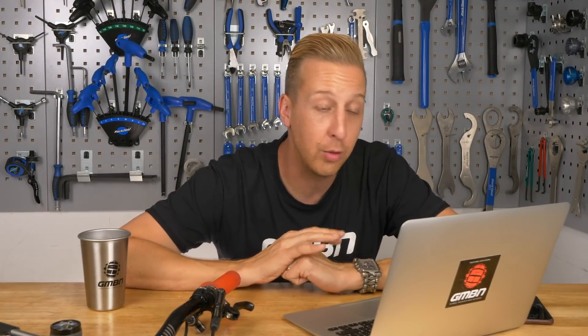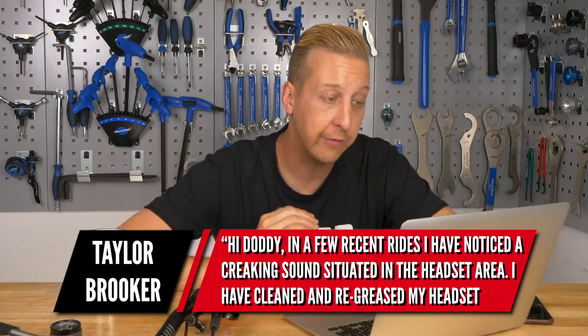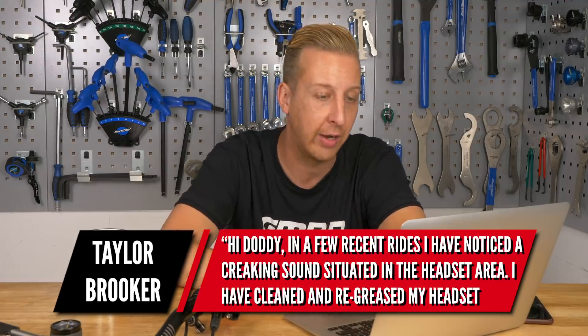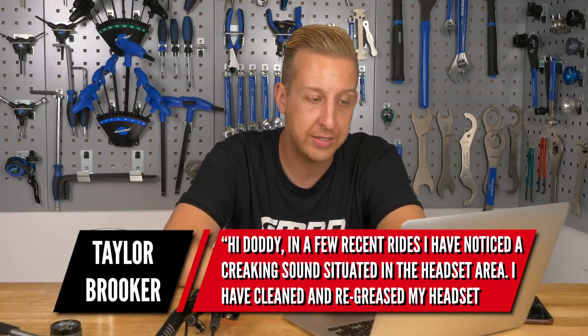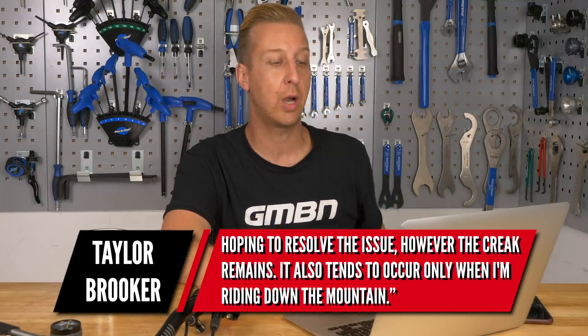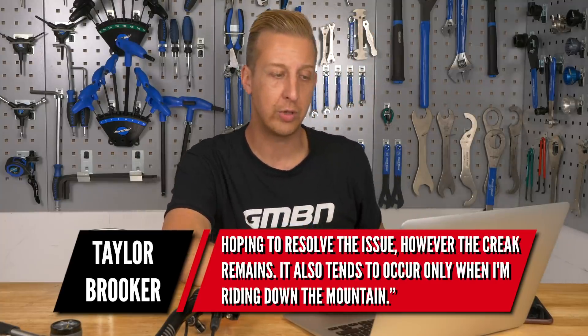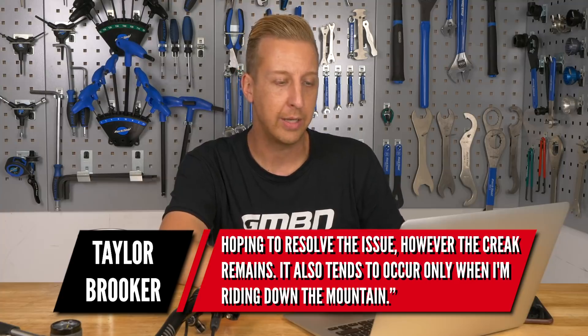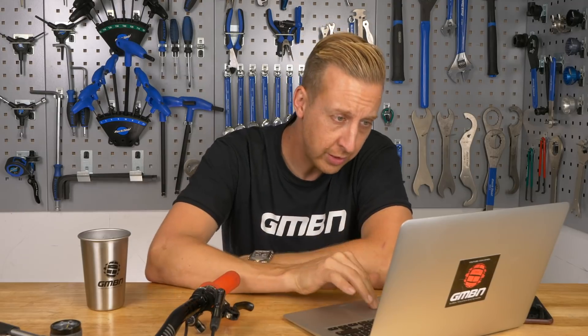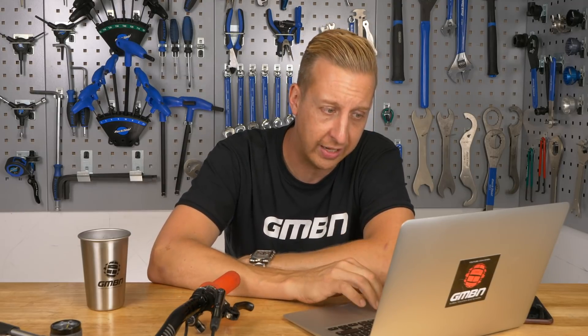Next up from Taylor Brooker. He's noticed a creaking sound around the headset area on a few recent rides. He's cleaned and regreased the headset hoping to resolve it, but the creak remains, and it only tends to occur when riding downhill. This is a process-of-elimination situation. He's cleaned and regreased the headset, but has he disassembled anything else?